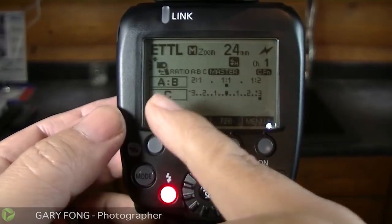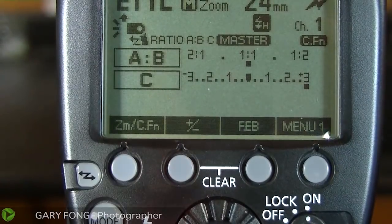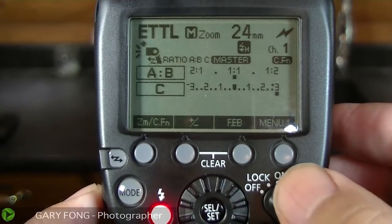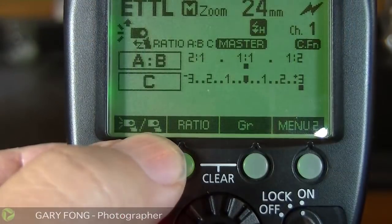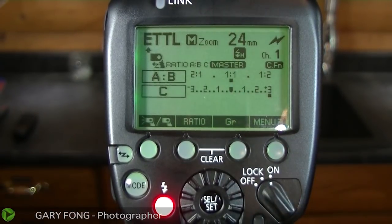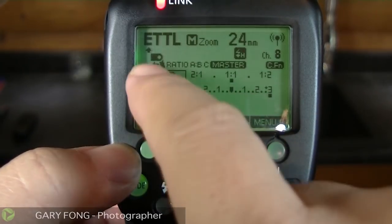Right over here on the left — zooming in right here — you can see this little spark under 'master,' which means that this flash will actually be on and figure into the exposure. Typically that's not what we want in off-camera flash, because we want off-camera flash modeling. So in order to deactivate that — this is menu 1, I'm going to hit menu again — you see there's a spark or no spark. You want to click it over so that the sparks go off. Now that means this flash is not going to figure into the exposure. It's basically going to be deactivated and turn into a controller without any exposure. And if I want to go to radio and do the same function, I just press this button until it goes to radio master, and you'll see the spark is turned off.